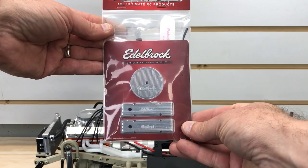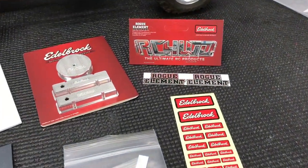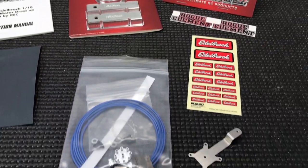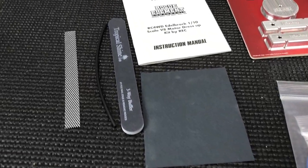This is some really cool stuff, really detailed, and it's a full kit. It gives you instructions and all the parts you need to really step up the scale factor of this engine. Today we're just going to bolt this on. There are a whole bunch of different steps to putting this on the vehicle, but I'm not sure what I'm going to do with that V8 engine yet — I might put it in another vehicle.